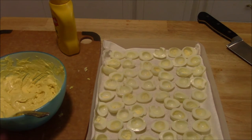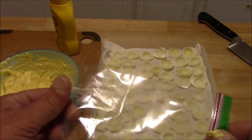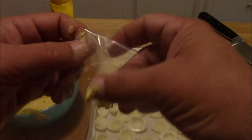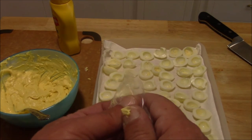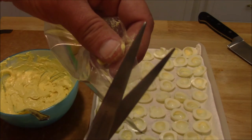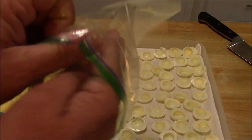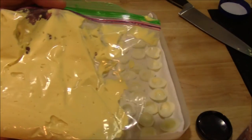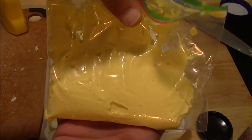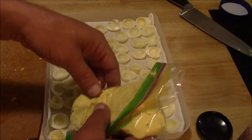Got my yolk mixture ready to go and I need to get it inside the eggs. The way I do that is with a Ziploc bag — just take a Ziploc bag and snip the very corner of it off. You're going to pipe the mixture out of it, so you don't need a very big hole, just a little snip. Then fill your bag with your egg mixture. I've got the mixture inside the Ziploc bag — fold that over and it's already starting to come out of the hole, so I've got to work kind of fast. Then just pipe it into those eggs.